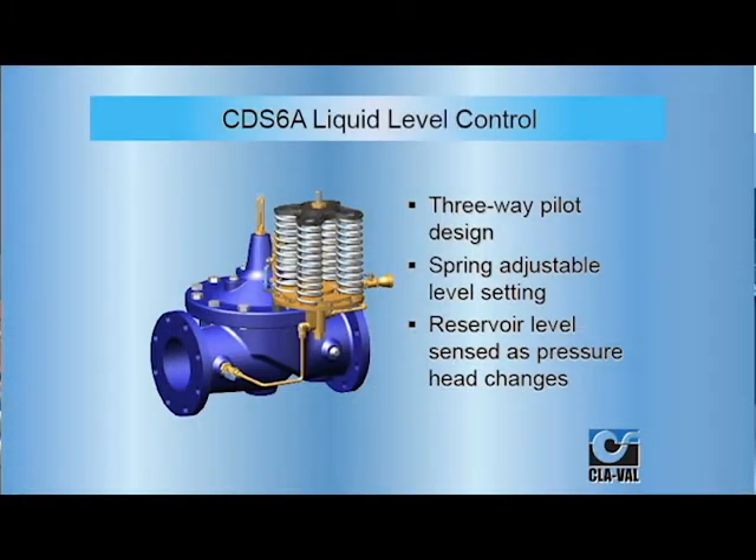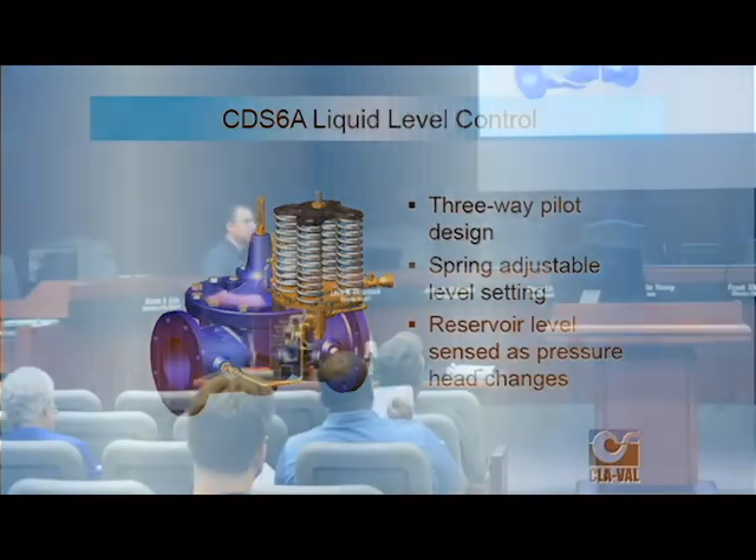Just going over the pilots on the altitude valves — three-way pilot valves, spring adjustable, and reservoir level sensing where the pressure head changes.